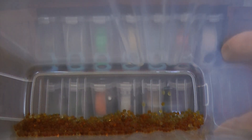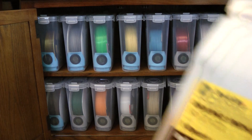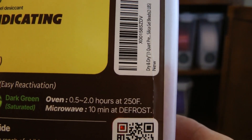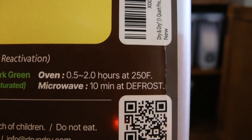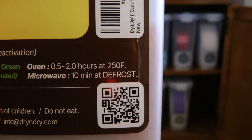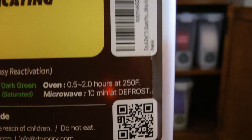You can dry them out in an oven or a microwave. I've been using a microwave, and the best thing is to follow the instructions from the manufacturer. For this brand, they have two options: microwave at 10 minutes on the frost setting, or an oven at 250 degrees for anywhere from a half hour to two hours. I did the microwave option and it worked pretty well — mine was about six minutes, but the quantity you're drying will control the timing, so you have to do a bit of testing.